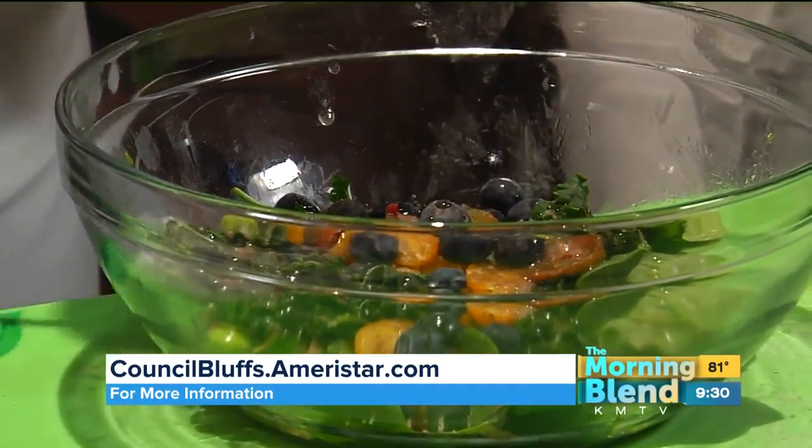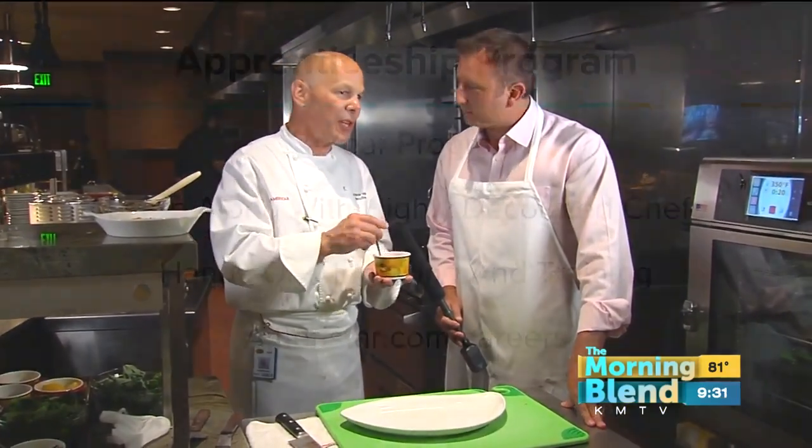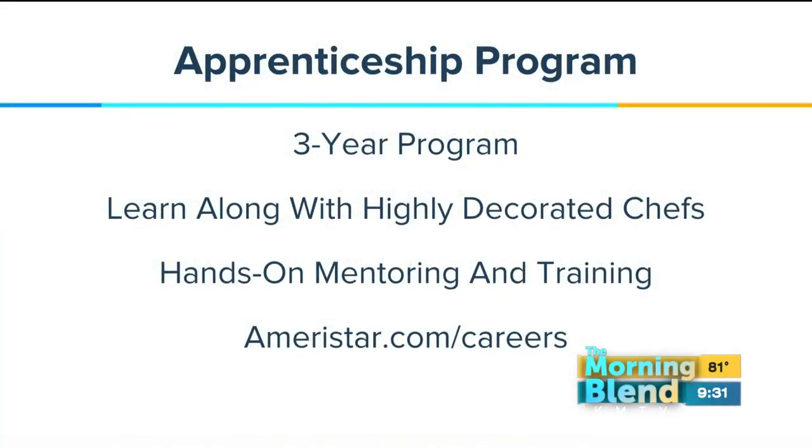If you like any of the dishes prepared here today and want to learn them, a great opportunity is signing up for our apprenticeship program. It's a three-year program certified with the American Culinary Federation, so after three years you're a certified cook. You get a lot of hands-on experience, learning next to all the chefs on our property and others. It's a $5,600 total program — two years here on property, and then the third year you can do it at any of our other 16 properties.